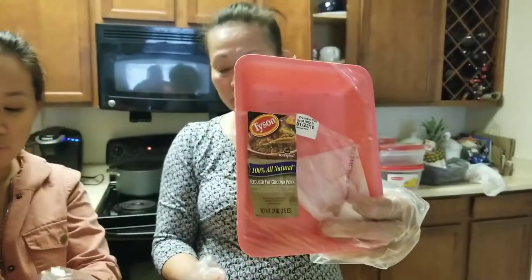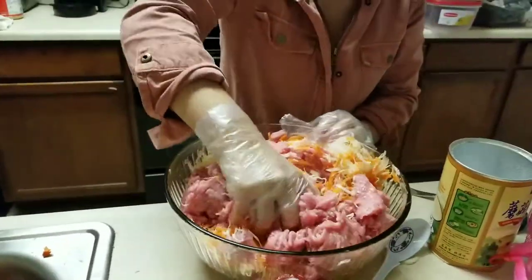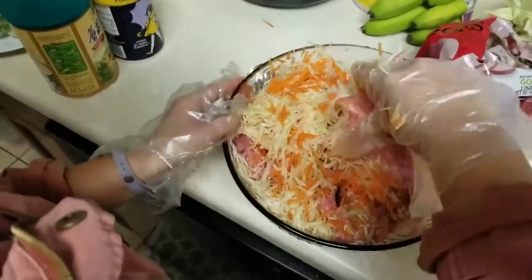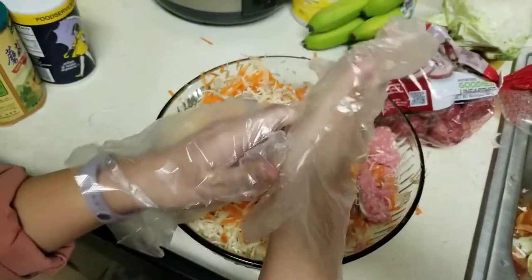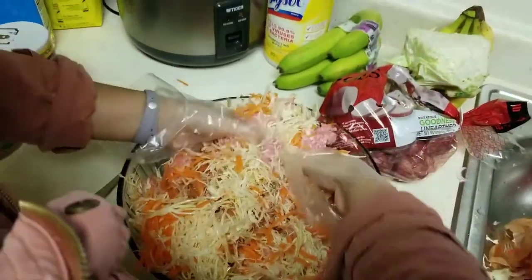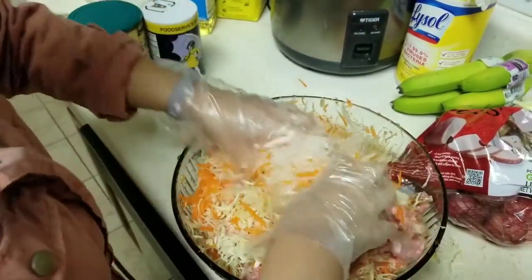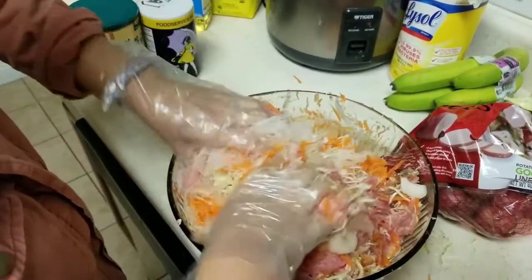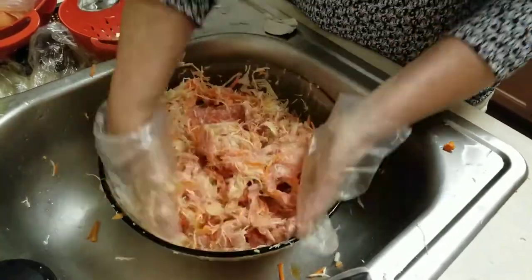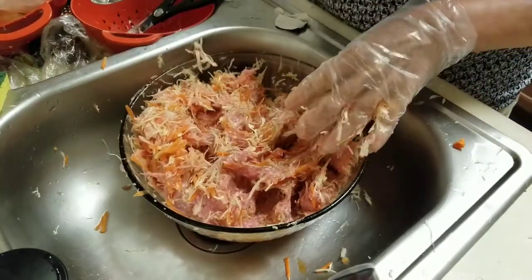That is some all-natural pork according to that label. And then you just squish it all together. She's turning and squishing and turning and squishing — look at her go. Now we got the pro at it.